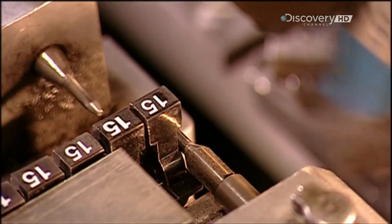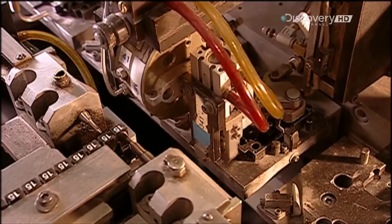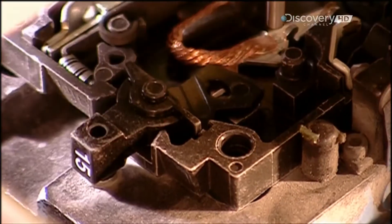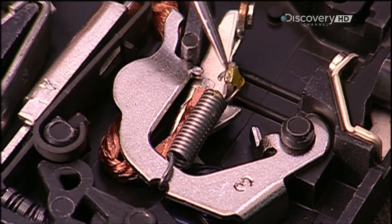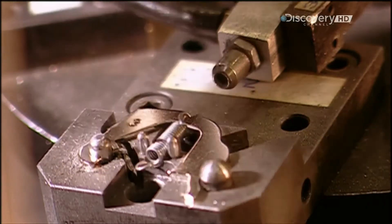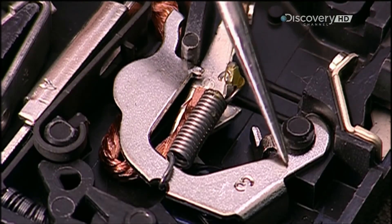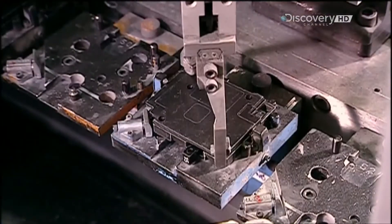Another machine called Robot B stamps the number of amps on each breaker handle. Then it connects a spring to link the contact arm to another part called the cradle. When there's an overload, the bi-metal assembly causes the cradle to pivot and trip the breaker. Robot B deposits the spring and cradle into the base, then closes the base with a cover.